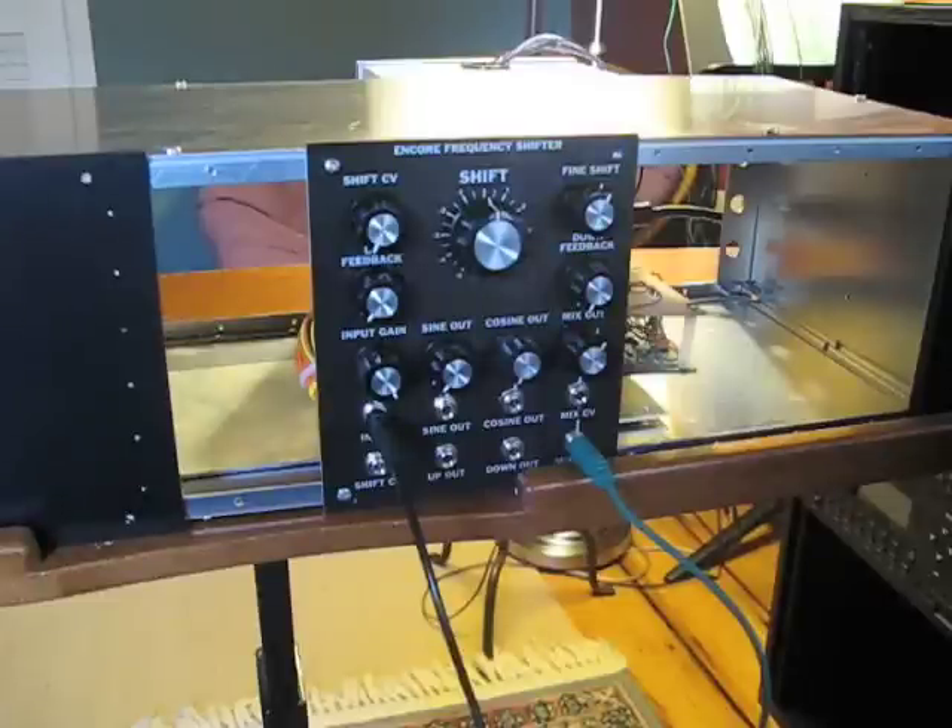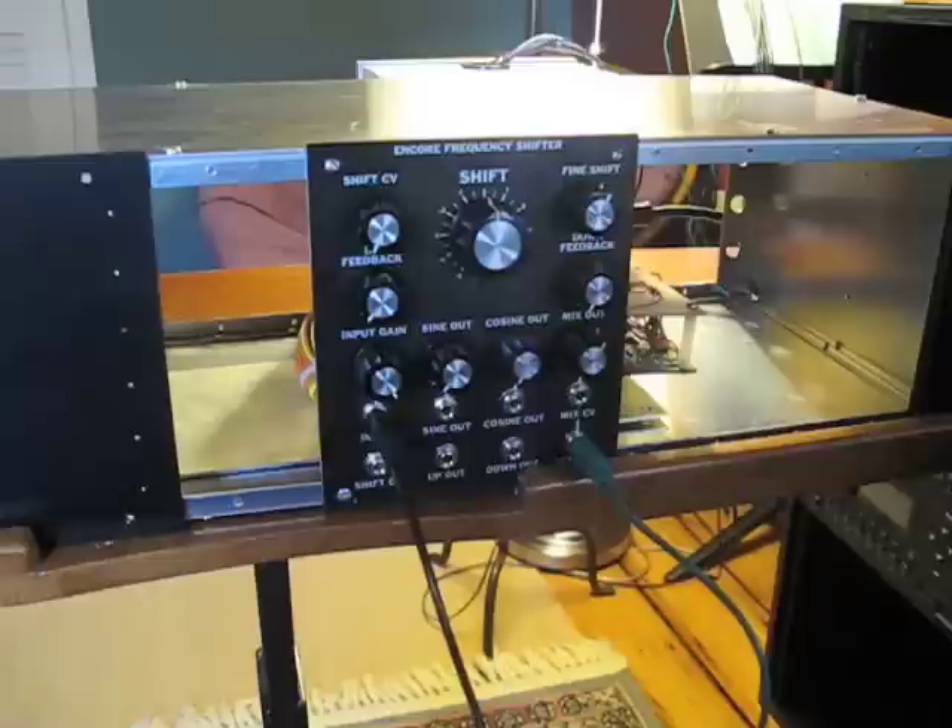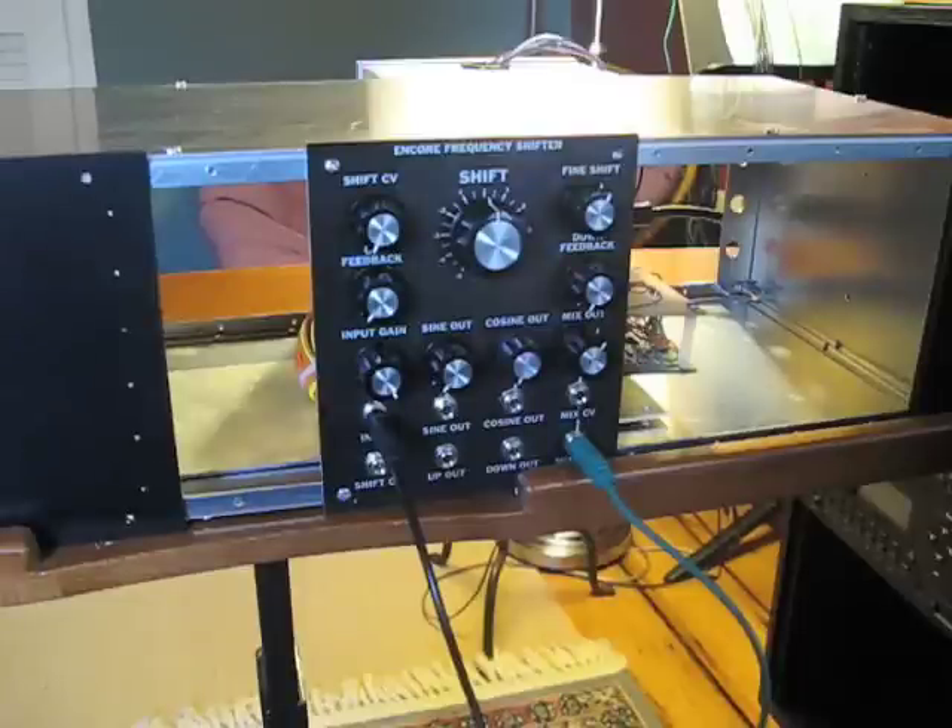To demonstrate this, I have the opening drum loop from Nine Inch Nails' The Great Destroyer. This drum loop was used to process and create a lot of the different drum sounds used in the second section of the song, where it gets really buzzy and noisy. I think what happened was this drum loop was processed using a bit crusher and also a frequency shifter, like the Encore frequency shifter, and the results were spliced together to create that end section.